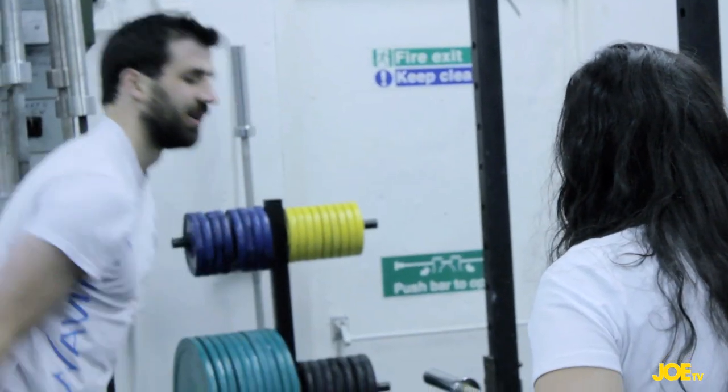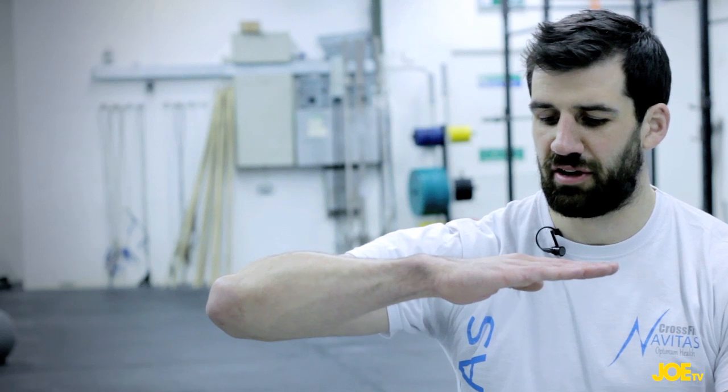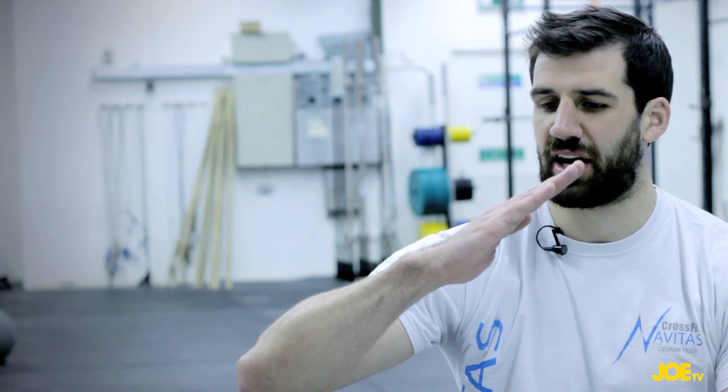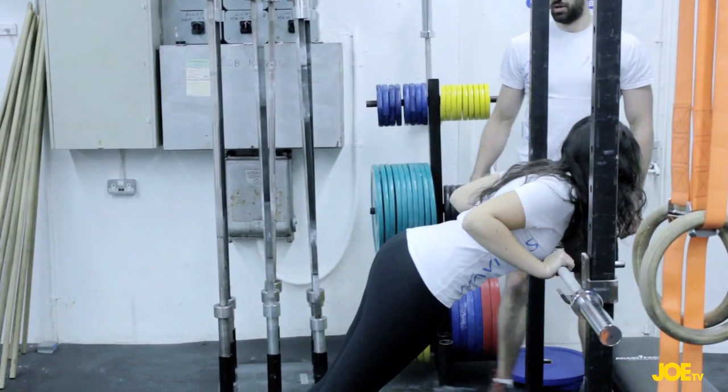For a push-up, basically everyone knows what a simple push-up is. You're horizontally on the ground, and to make it a bit easier we just angle the person up a little bit, which reduces the amount of force required.